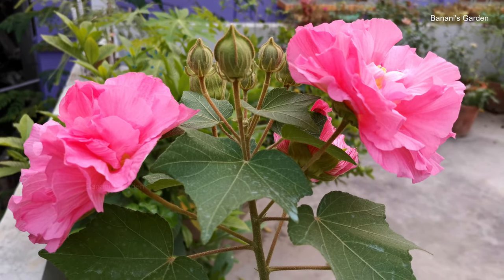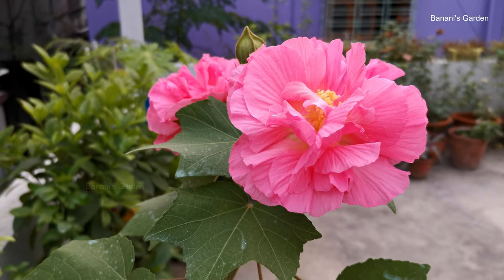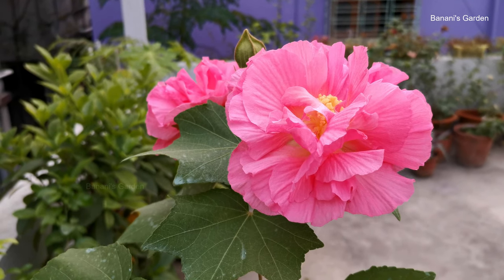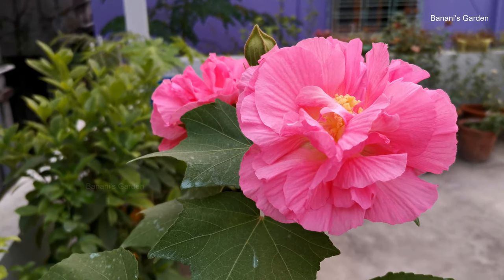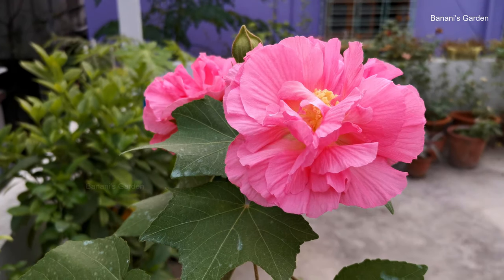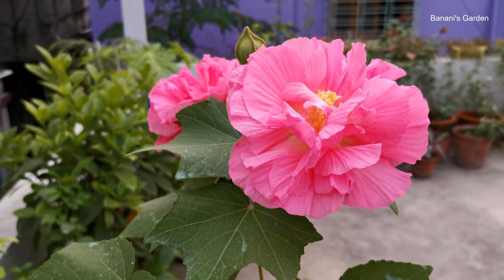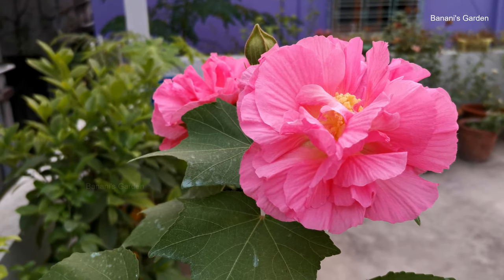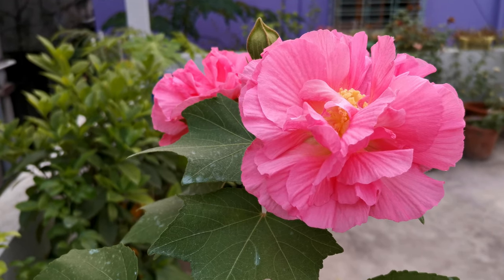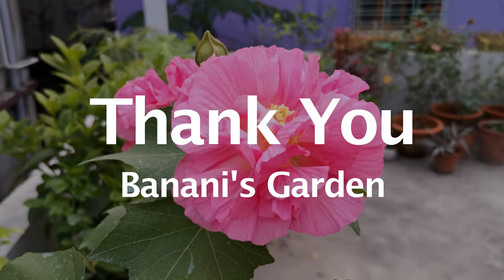Now you can judge whether we have properly taken care of the plant or not by seeing the number and size of the flowers, especially when the plant is kept in just a 10-inch pot. If you think we did well, then like the video and subscribe to our channel. It will be really helpful if you share this video with your friends and give us your feedback. You have watched this video till the end — it's a great pleasure for us. Thank you so much. See you in the next video.